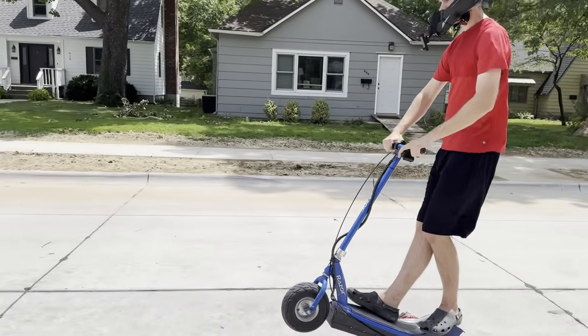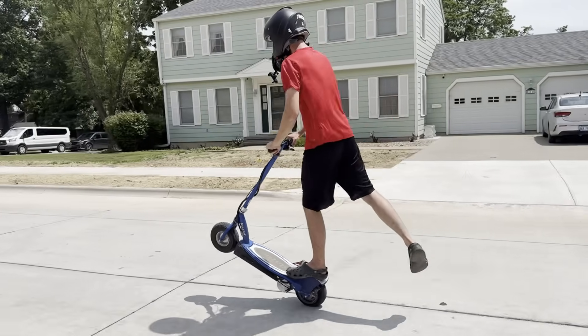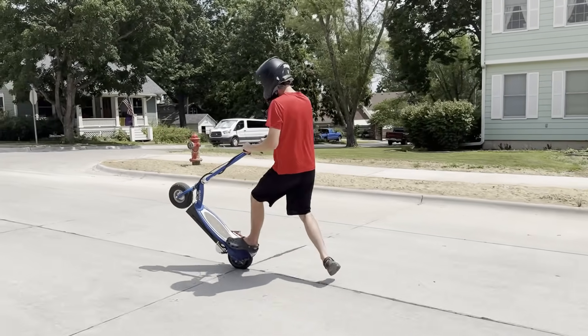It's still pretty hard to wheelie at low speeds, and I think that's because of the extra weight. This scooter is 60 lbs, while the stock scooter is only 46 lbs.